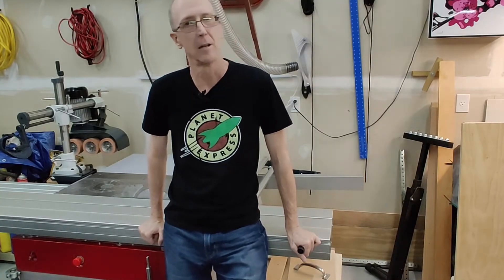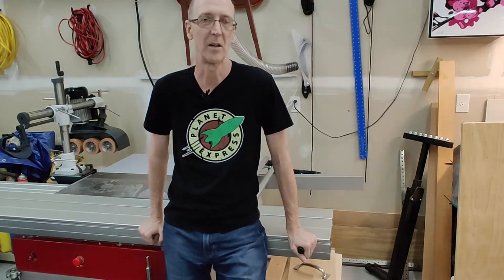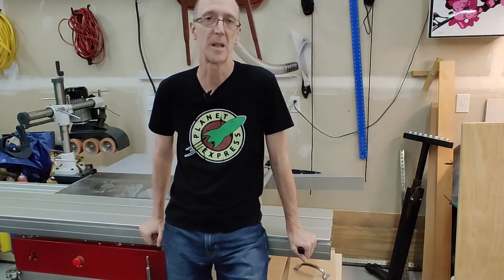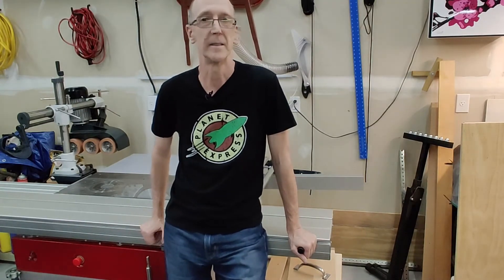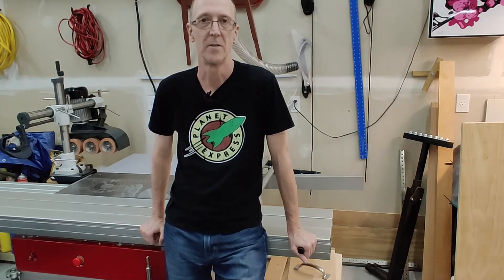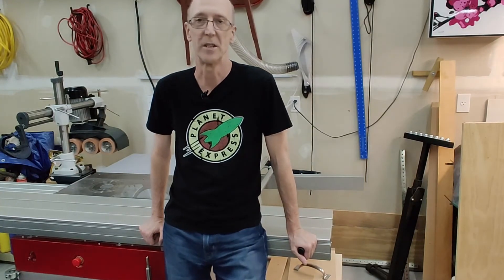I think we're going to cut it there. As I was putting the video together it ended up being a lot longer than I thought it was going to be, because I added some more stuff about the shaper. So I'm going to stop here and we'll see you in the next video where I will talk more about the shaper, and then we'll get on with making projects. Please like, subscribe, ask any questions down below, and we'll see you next time.